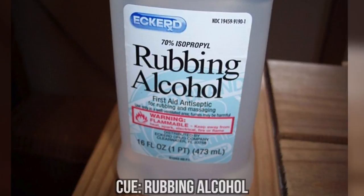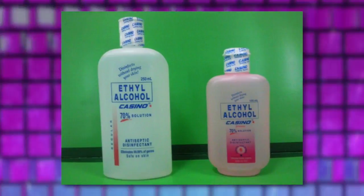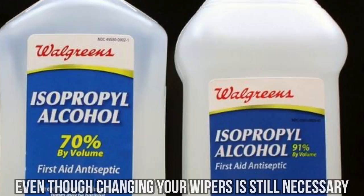Rubbing alcohol is an easy and affordable way to clean your wipers. Wipe down your wipers with generous amounts of rubbing alcohol and let it dry. Even though changing your wipers is still necessary, this can lengthen your wipers' lifespan and will help you if you're in a pinch.